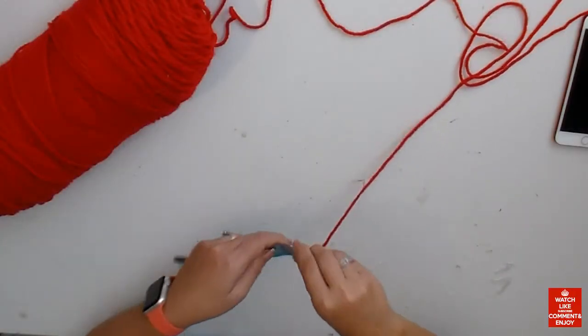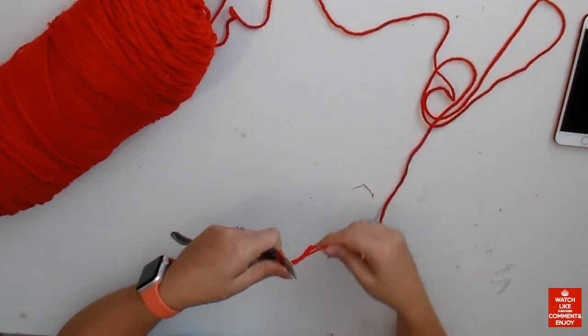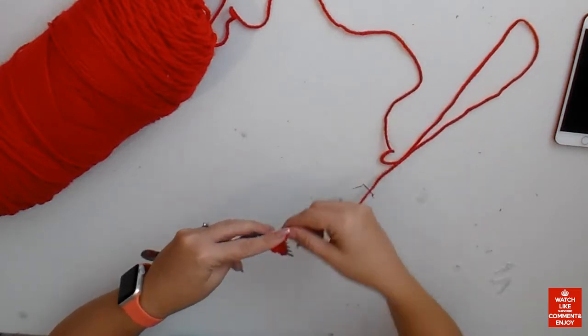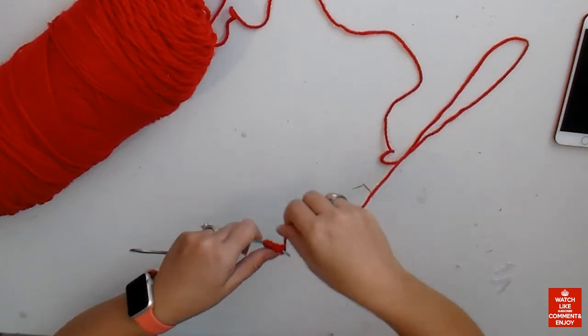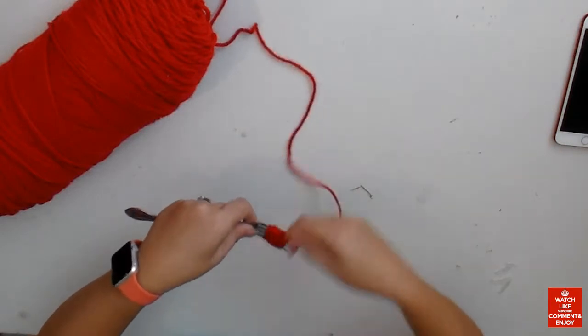Hi guys, today we're gonna make reindeer wrapping paper — super cute! But the special part is how to make a pom-pom without needing to buy anything. The only thing you need to make a pom-pom is yarn and a fork. I'm using a little fork, like a normal eating fork.